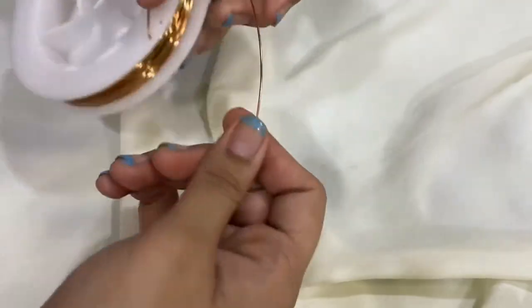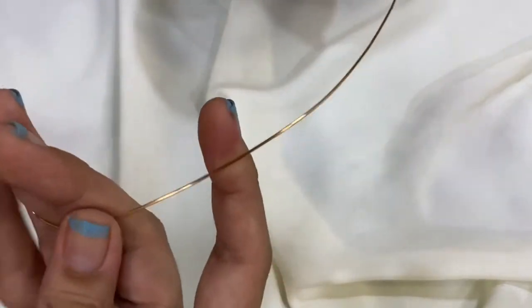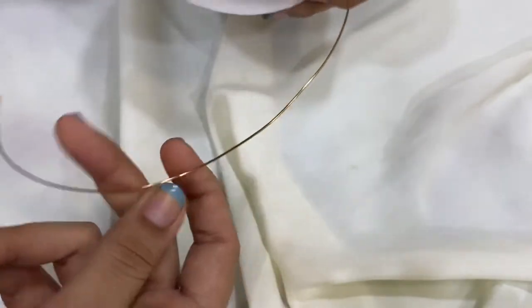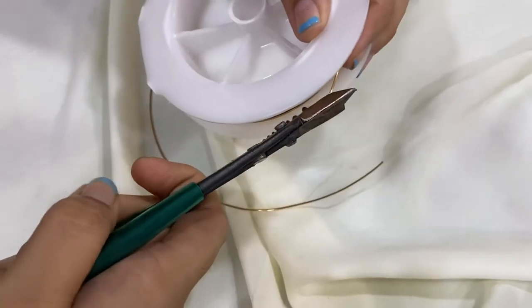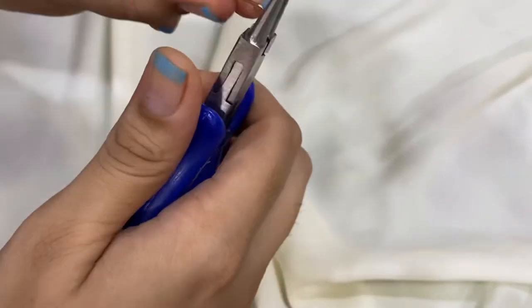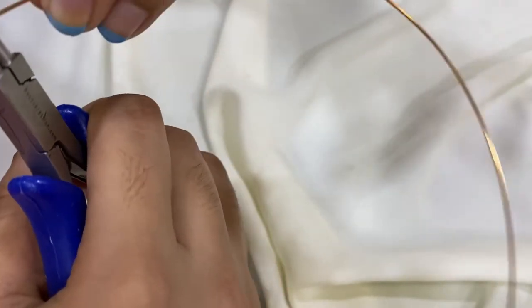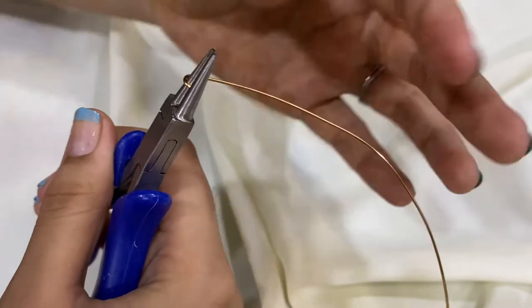From this wire I'm going to be taking just about as much as I exactly need. I'm going to be making a name out of my own name, which is Juhi, so I don't need that much. Now let's start bending the wire. I'm going to start by making a J — this is all going to be cursive because cursive is elegant and simple and it just looks beautiful.